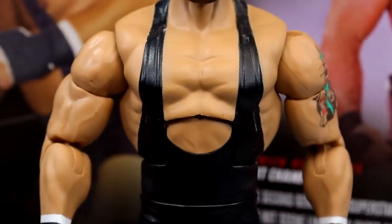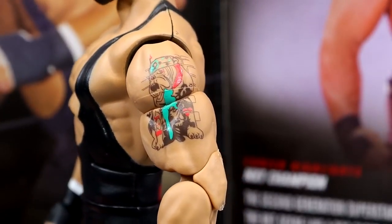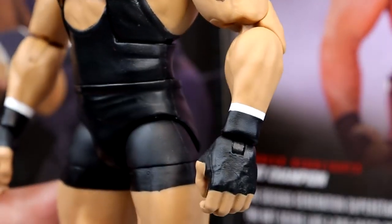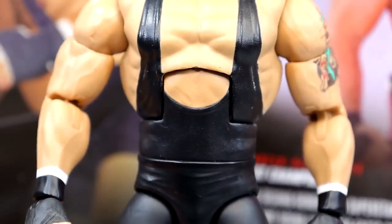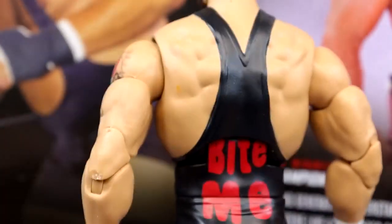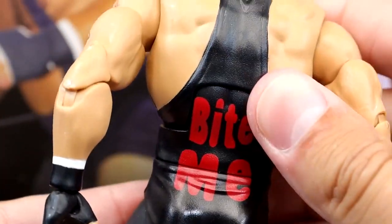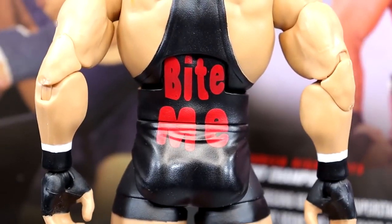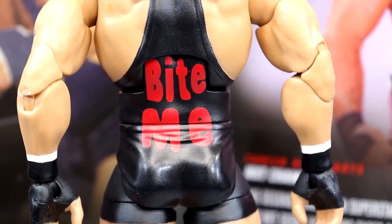It is the Braun Breaker body mold and everything like that, except you do get the black singlet. He does have a tattoo on one arm which looks good. He does have the black wrist tape with the white under tape, so it's got the double tape there, which looks good. And then on the back, it does say 'Bite Me,' which honestly kind of shocks me that Mattel put that on there. Mattel's kind of iffy on stuff like this, especially being Rick Steiner - they got a two-for-one whammy deal going on.